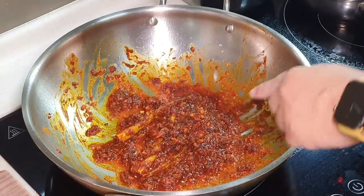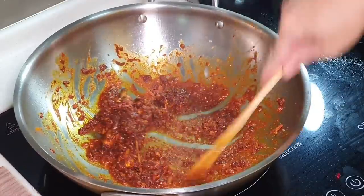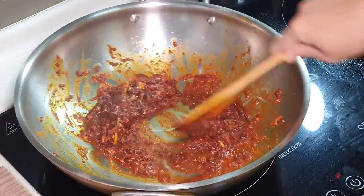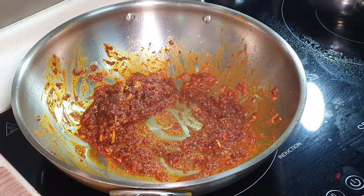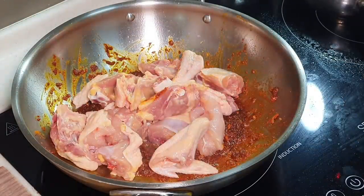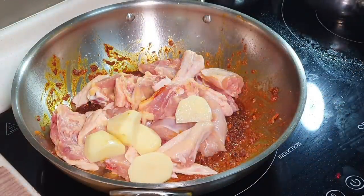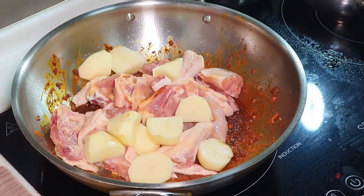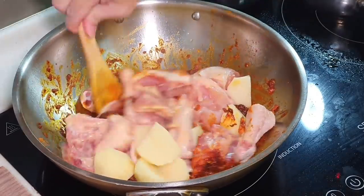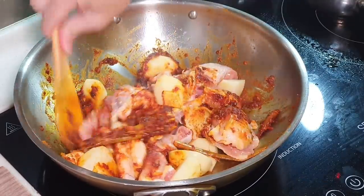After about five minutes, you start to see the oil has started to break — you can see the edges, the oil is coming up. It's telling you the curry paste is almost there. You can now put in the chicken together with the potato. Turn back to medium high heat and mix everything nicely together.